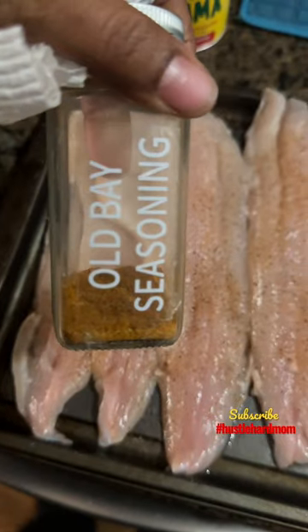Once those are done, I'm going to start adding my seasonings. This is the fish fry that I'm using. After you season them, you shake them well in the fish fry batter.